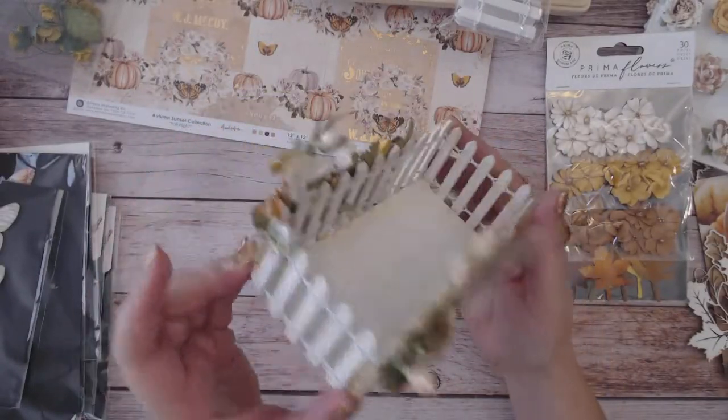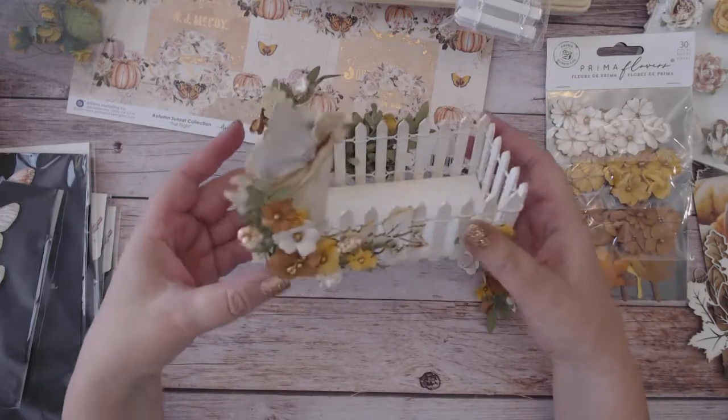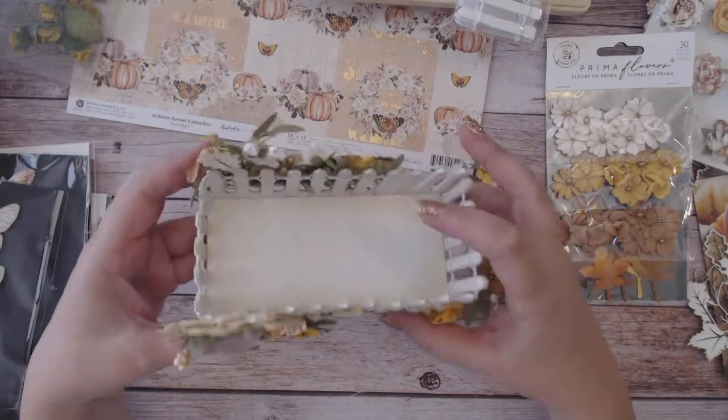I'd never done anything like this before. I'm probably going to do it more often because I just love how my albums have a home to set in. I think it's really fun.